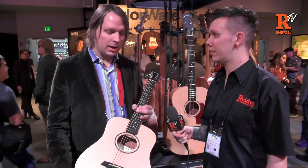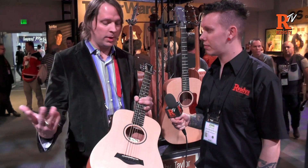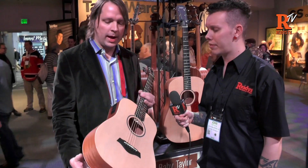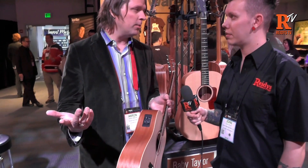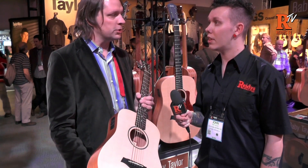This is the Baby Taylor, a product we debuted back in 1998, and it's probably been one of the best-selling guitars as far as travel guitars go. But this year we're actually adding a pickup to it, and you have the ability to have an onboard tuner too. So you have simple volume and tone controls, and an onboard tuner so you can tune your guitar.